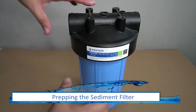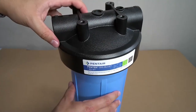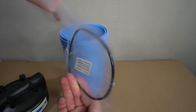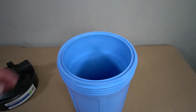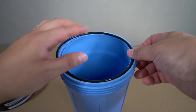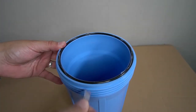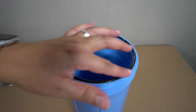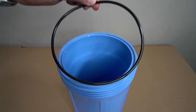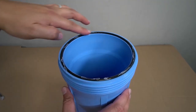With the carbon filter tank prepped, you will now proceed to prepping the sediment filter. Unscrew the top of the tank to remove it — inside you will find the gasket and lube required for the next step. There is a groove indented along the top of the housing that will receive the gasket. Lay the gasket in place, apply some of the provided lubricant along its edge and spread it out evenly. Flip the gasket over, reseat it into the groove, apply the remainder of the lubricant, and spread it out evenly once more.